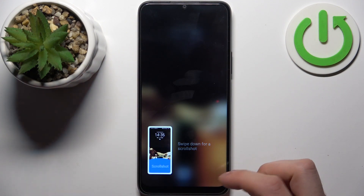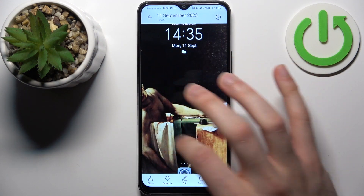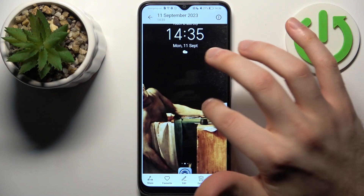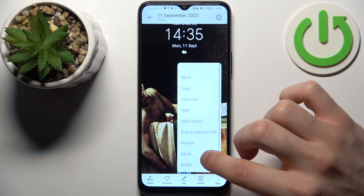You can find your screenshots in the Gallery app, in the special Screenshots album. From there you can share, favorite, edit, or delete your screenshots, or perform other actions from the list.